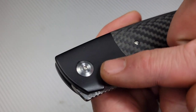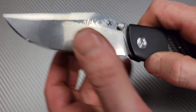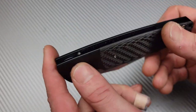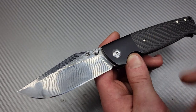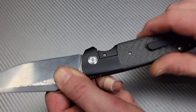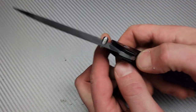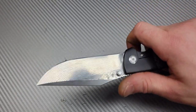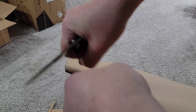They're using a T10 pivot and T8 hardware, with a couple of T6s on the clip area. The stop pin is a nice big size. These are all good choices, especially on a large knife where you want all the parts to make sense for the size. Ergonomics are super comfortable — everything is rounded and chamfered nicely, with no sharp spots anywhere.